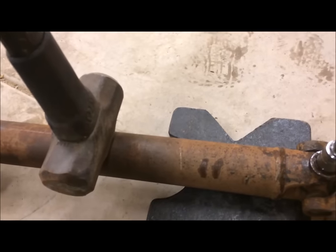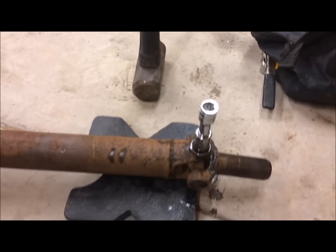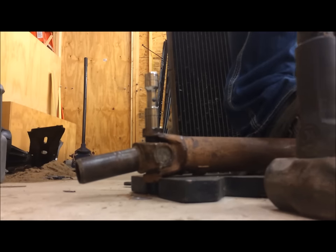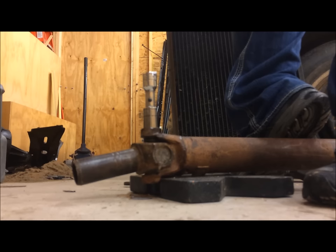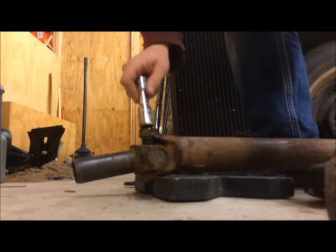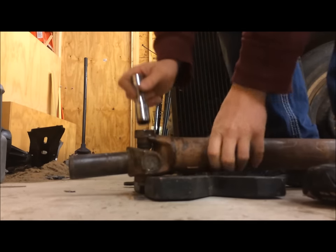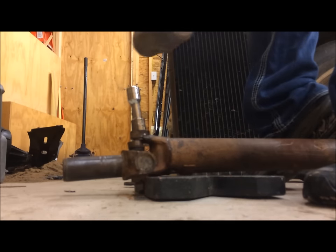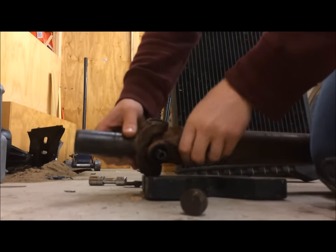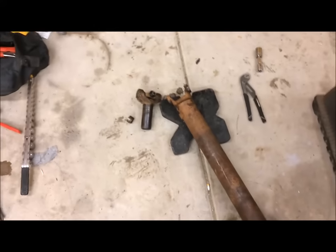I'm resting one foot on the driveshaft just to hold it steady, then just hitting on it with the sledgehammer. That was a pretty controlled way to get it out. Just like that — U-joint removed.